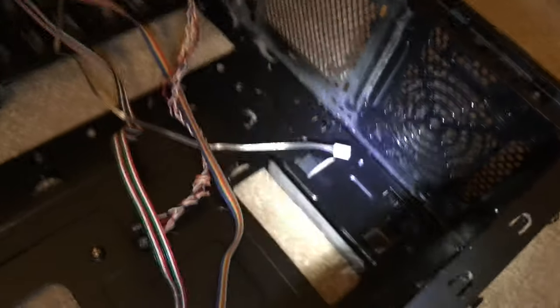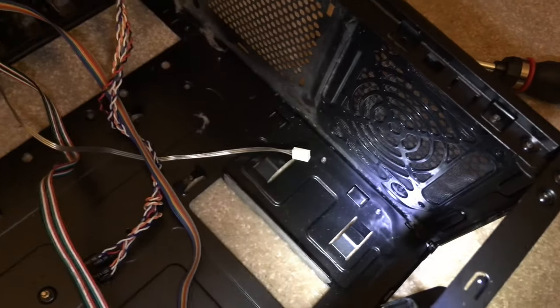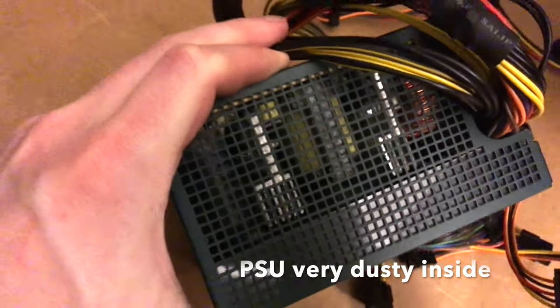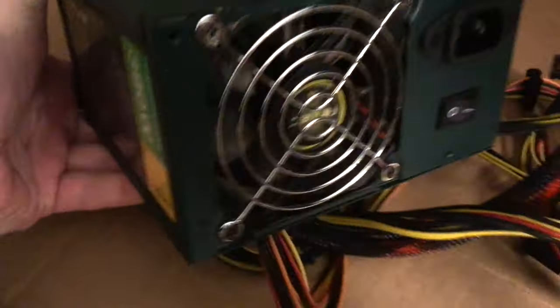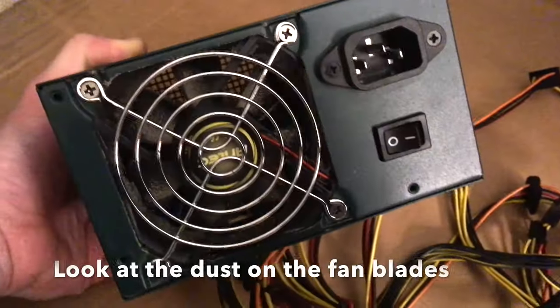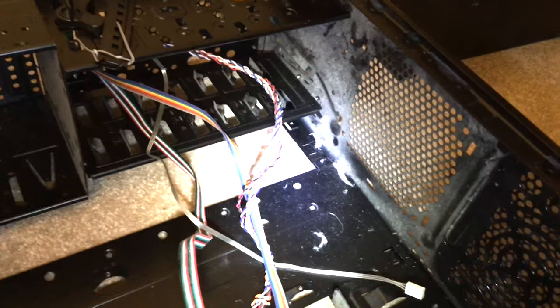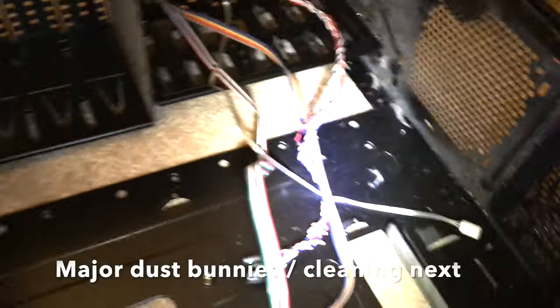Taking a look inside the case, I decided to remove the power supply unit. It was filled with dust — you can see it on the front fan, but it's in perfect working order. Looking inside, we can see that over the years dust bunnies have accumulated. There's a substantial amount of dust, so cleaning is in order.